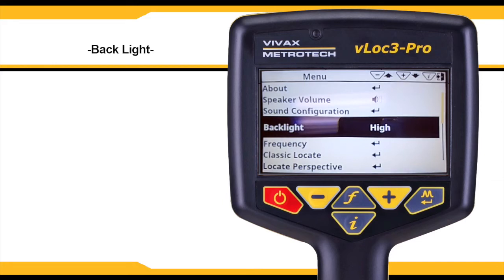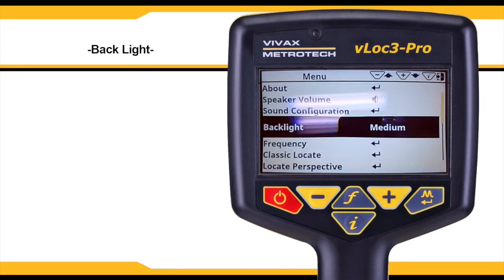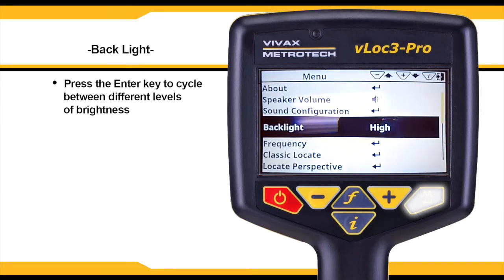The backlight option will change the brightness of the screen. The unit has options for auto, low, medium, and high. Use the enter key to cycle through the selections.